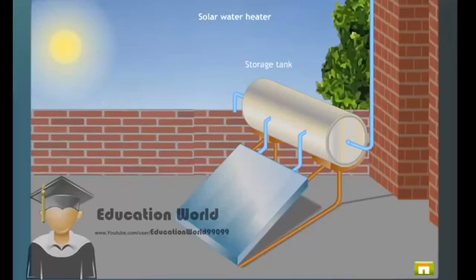Solar Water Heater is a device used to heat water by trapping infrared radiations or heat radiations. Carefully observe the parts of the Solar Water Heater.